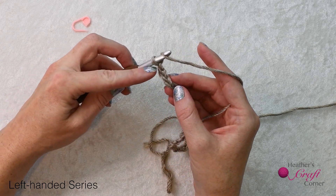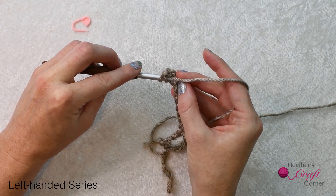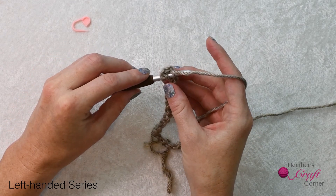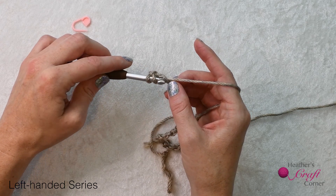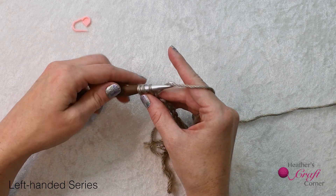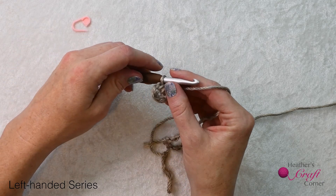To make a half double crochet: yarn over, insert your hook into the third chain from the hook, yarn over, pull up a loop, yarn over, pull through all three loops on the hook. Go ahead and mark this first stitch.